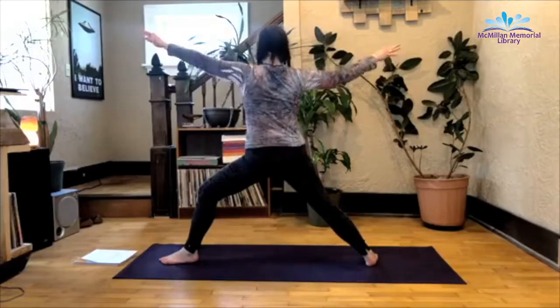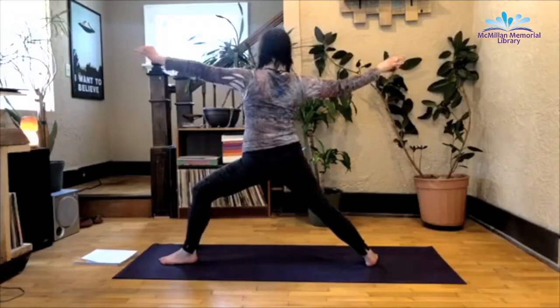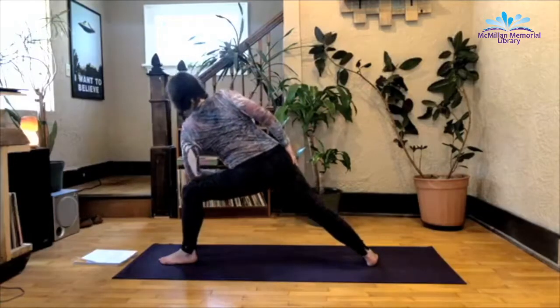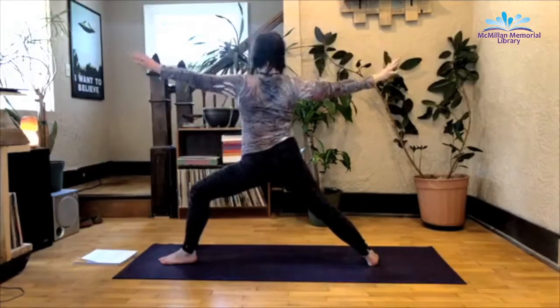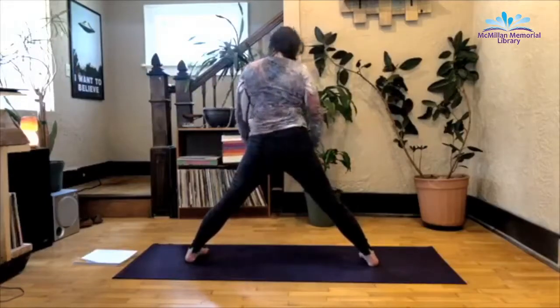One thing I want you to pay attention to is shoulders should be over hips, and you shouldn't be leaning forward. Try to be stacked. And from here, exhale left elbow to the front knee, bend a little bit deeper. Inhale that right arm up. Extended side angle, opposite side. Inhale, rise up, warrior two. Straighten the front legs, pigeon toe the feet facing the side of the mat.